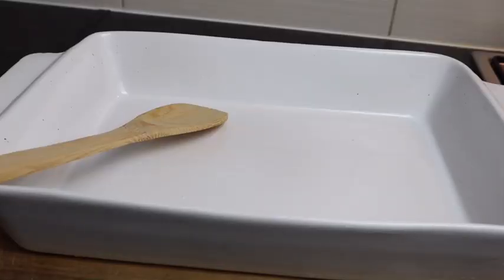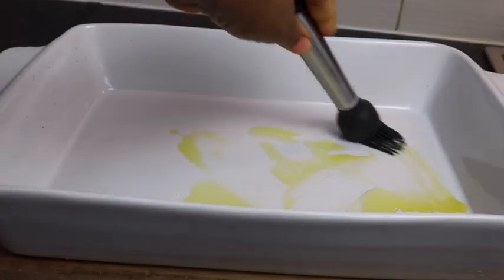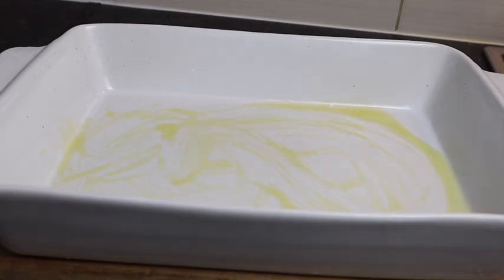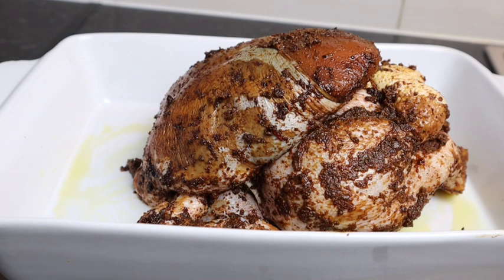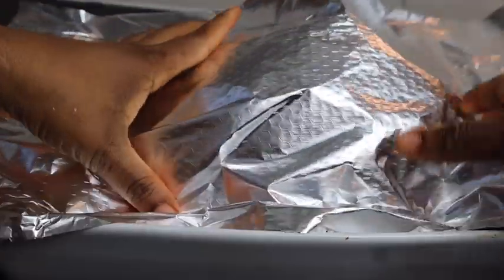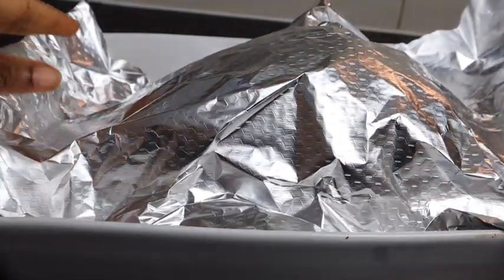So here I have my baking pan. I'm gonna add some olive oil, take my brush and just brush it all over the pan, then I'm gonna add my chicken. I'm gonna put it in my oven for at least one hour and 30 minutes at 180 degrees Celsius, and I'm gonna cover it with foil so it doesn't burn.